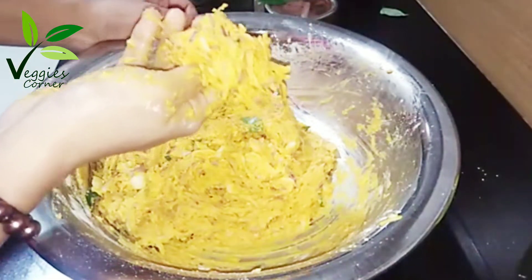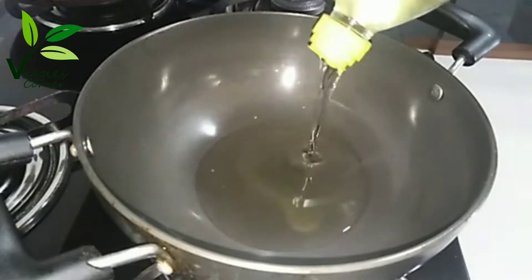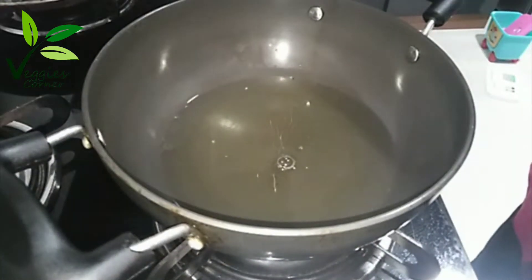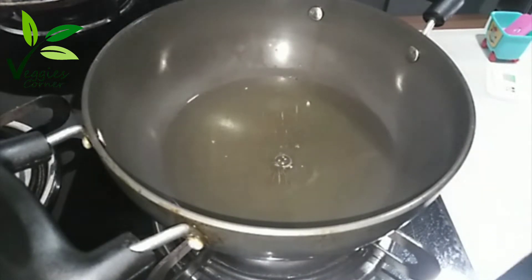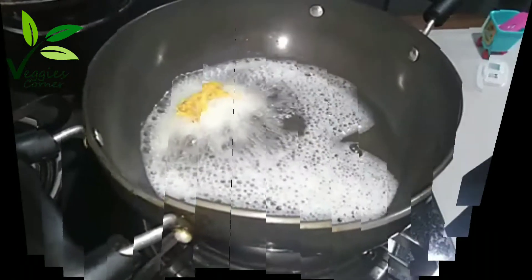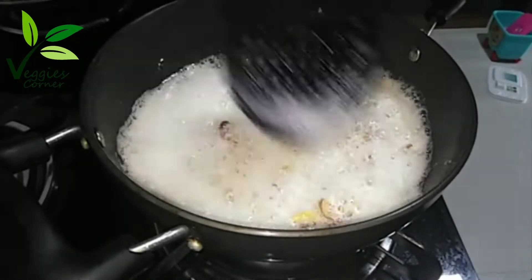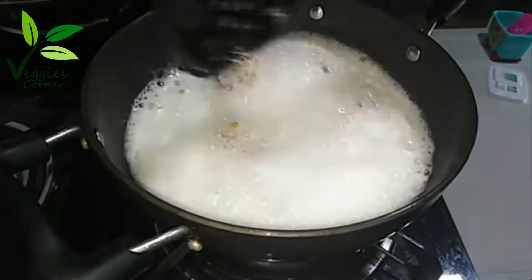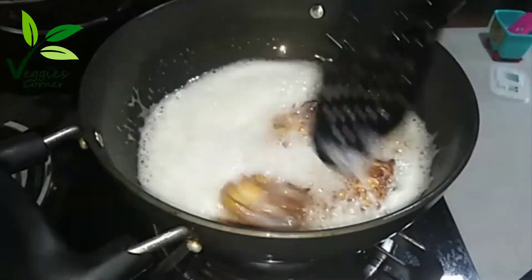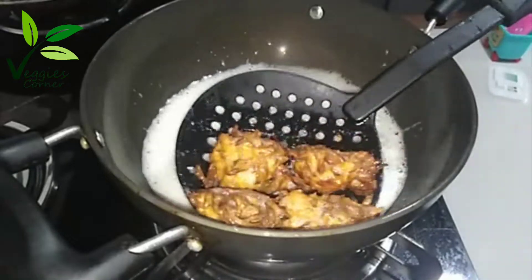Now let's make it a little bit. I am using the sunflower oil for this. I am using the meat to add to that oil. I will use this oil to add to it.